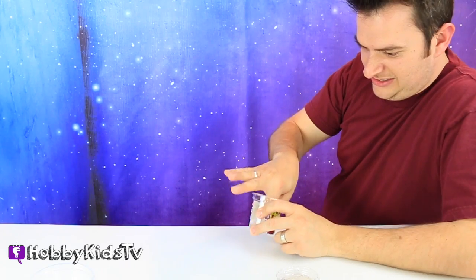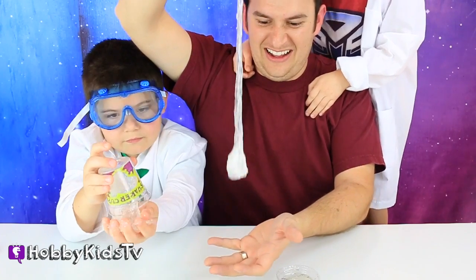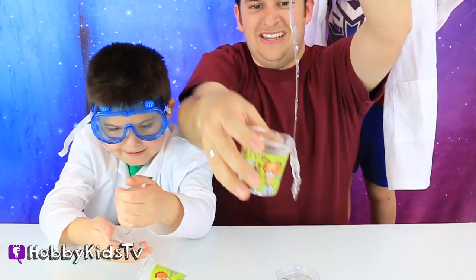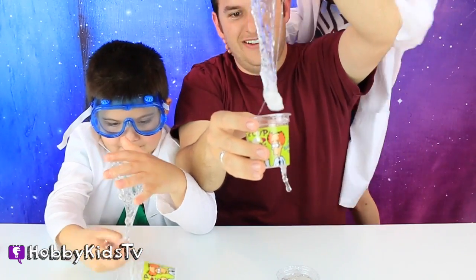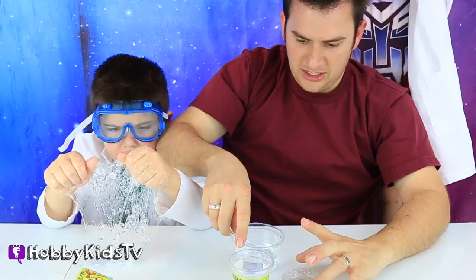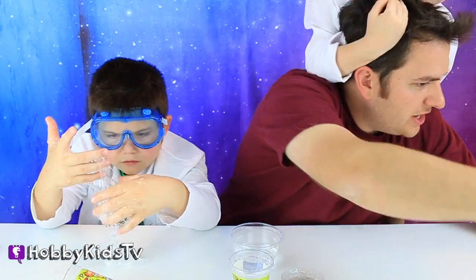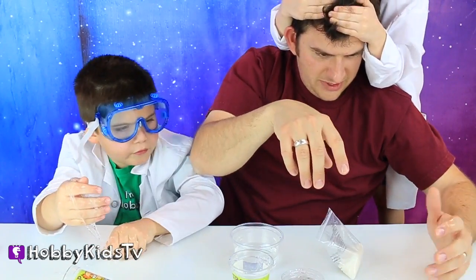I'm not touching that stuff again. It is super slimy. That is slime right there — it's like lumpy. We're going to start with this little water here and we are going to add two scoops of slime. Let's do snow.